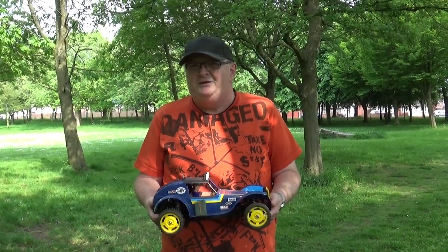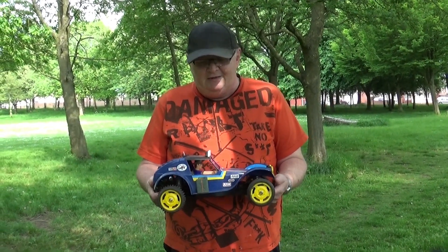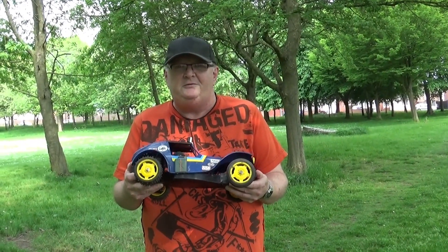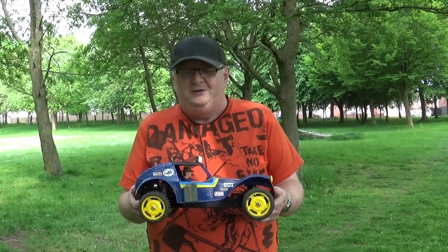Hello my friends, it's Rob here. I've got Mark on my camera. Hello there. I thought I'd come out and try my holiday buggy now that I've got oil shocks on. Mark's kindly brought his Rising Fighter hopper so we can have a bit of a comparison. Let's get down and do it.